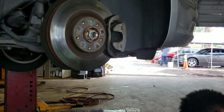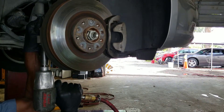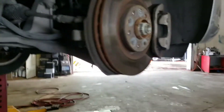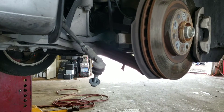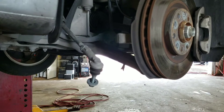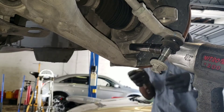Now it's time to take off the arm — the tie rod end. I'm just going to put this here so I don't lose it. Now it's time to take off the bolt that holds the ball joint. That's going to be 16 millimeter, and also on the other end it's going to be E14 reverse torque.